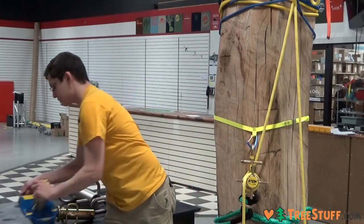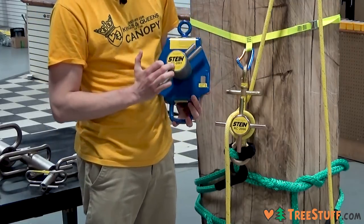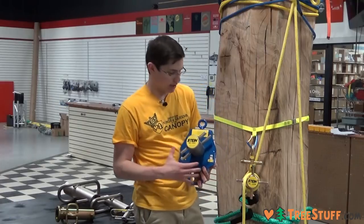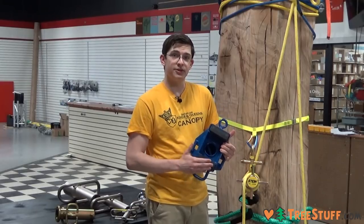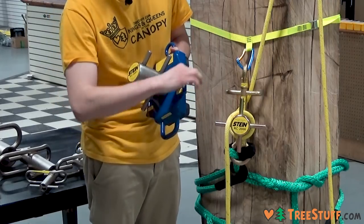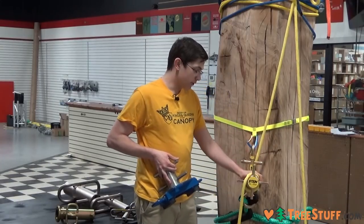Stein also offers fixed bollard devices. This is the single one — the 2001. The 3001 is larger and also has an optional winch attachment, so you can use it for lifting or pre-tensioning. This one has four pins and some rubber stoppers that go up against the trunk of the tree to prevent damage. It uses ratchet straps on the sides to anchor it to the tree, which is going to prevent any movement even more so than the floating lowering device.